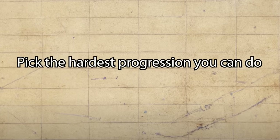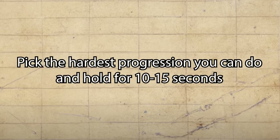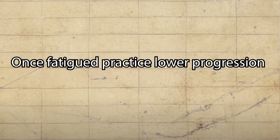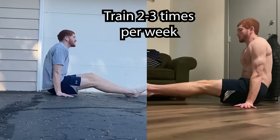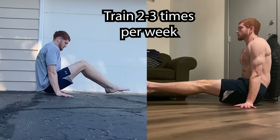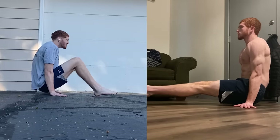Those are the progressions, but while you train this one you want to pick the hardest progression you can do and try to hold it for 10 to 15 seconds. After two to three sets you're probably going to get tired, so just go to a lower progression or start doing other core exercises. Try to train this exercise two to three times a week and you'll really start to see some progress. Your thighs might cramp but eventually it will stop — just drink your water, push through it, and stay consistent.